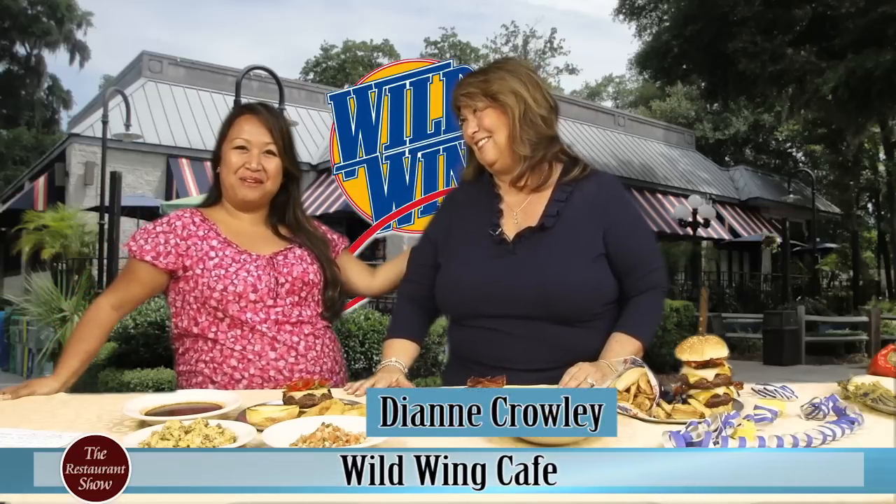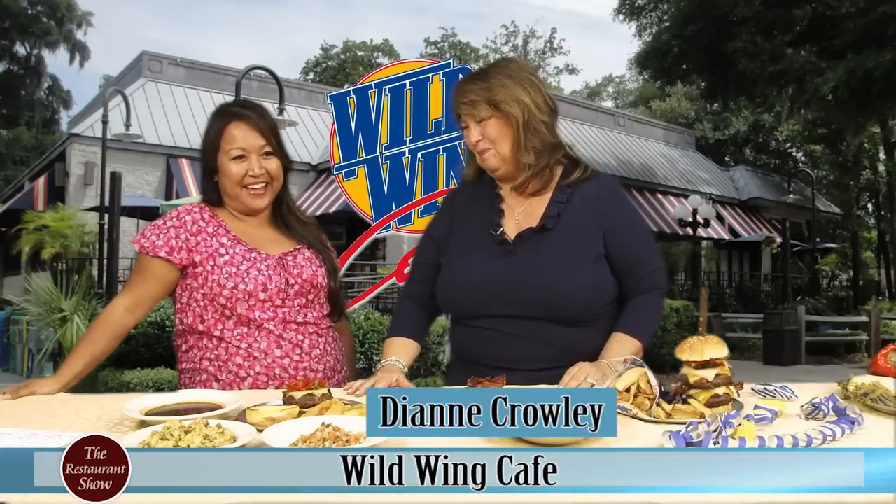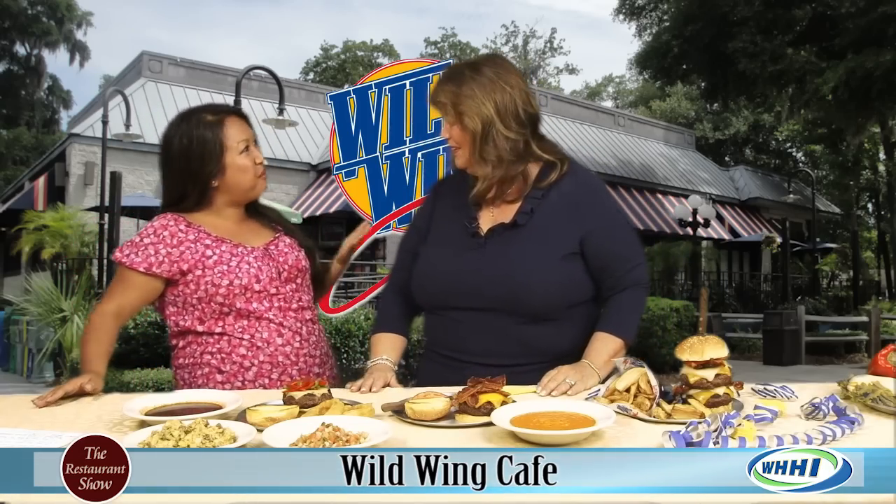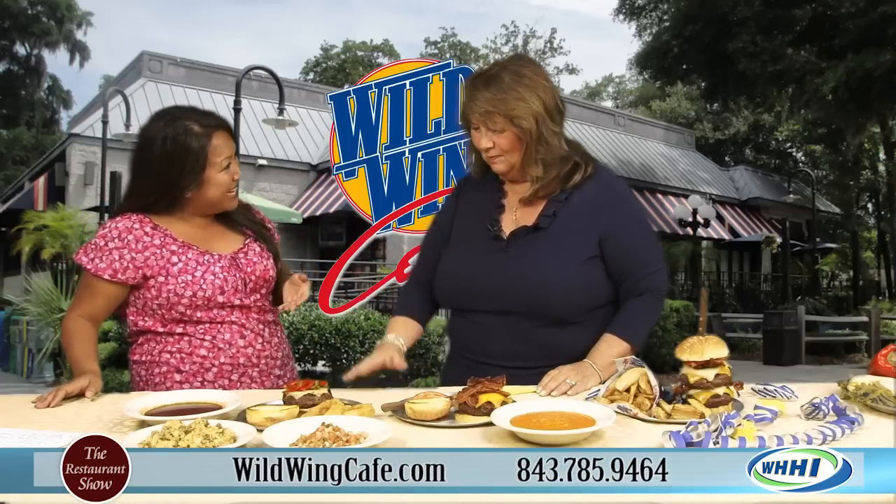Hey, welcome to The Restaurant Show. I have here one of the people that I am absolutely enamored of — Miss Diane Crowley from the fantastic Wild Wings Cafe, The Empire. We're here to talk today not about wings, though. We're talking about burgers today.